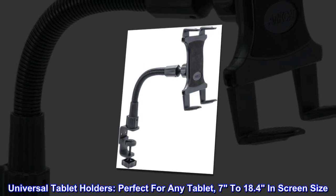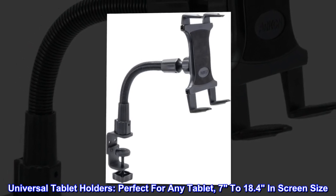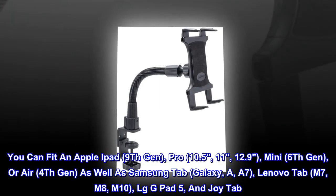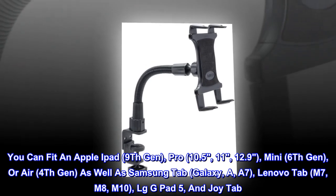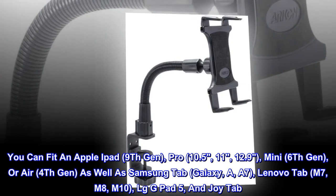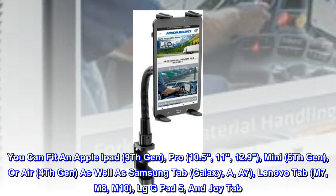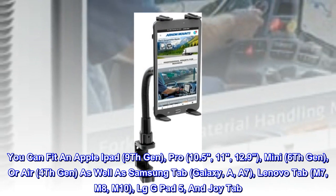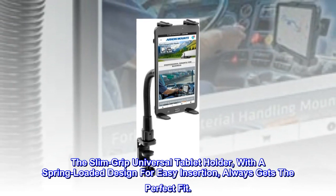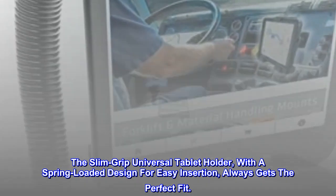Universal tablet holders. Perfect for any tablet, 7 to 18.4 inches in screen size. You can fit an Apple iPad 9th Gen, Pro 10.5, 11, 12.9, Mini 6th Gen, or Air 4th Gen, as well as Samsung Tab Galaxy A, A7, Lenovo Tab M7, M8, M10, LG G Pad 5, and Joy Tab. The Slim Grip Universal Tablet Holder, with a spring-loaded design for easy insertion, always gets the perfect fit.